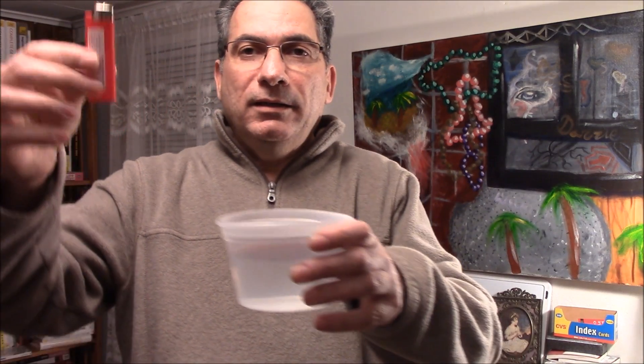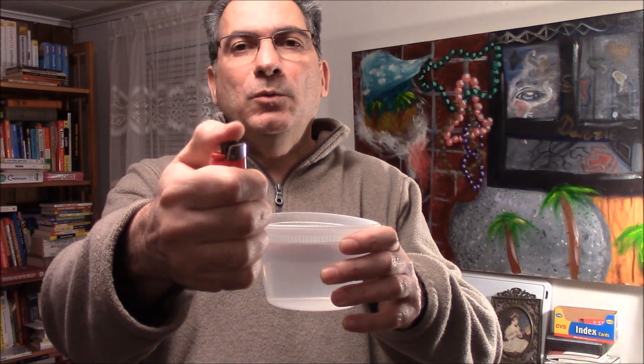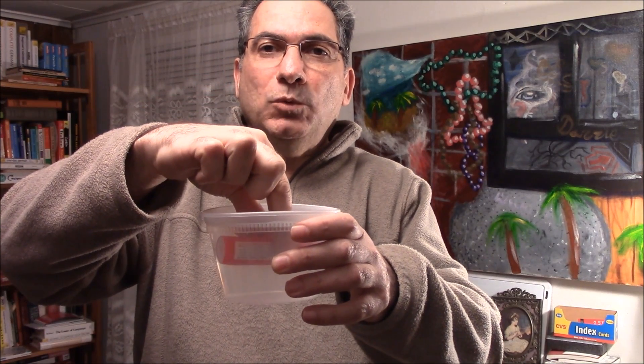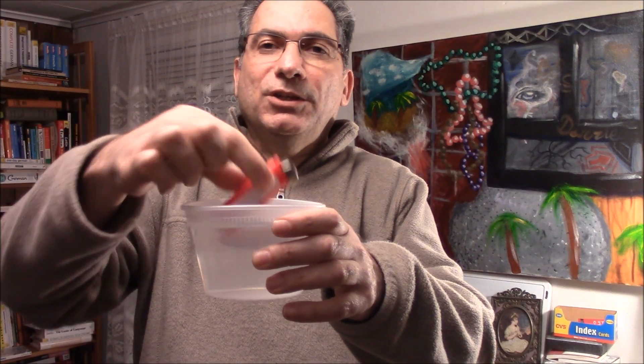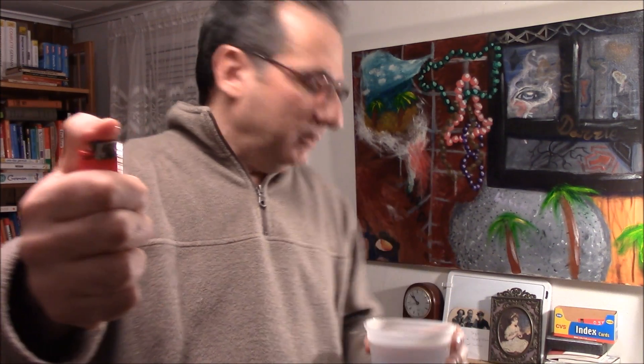The main complaint that people have with the lighter is that it's ruined when it gets wet. It works very well now that it's dry and conditions are good. But if I were to dunk it into the water — say a canoe tips over and you have it in your pocket — your lighter gets wet, and now it's much more difficult to get this thing to go. The lighter itself is not ruined, but what happens is the water acts as a lubricant between the wheel and the piece of flint inside.